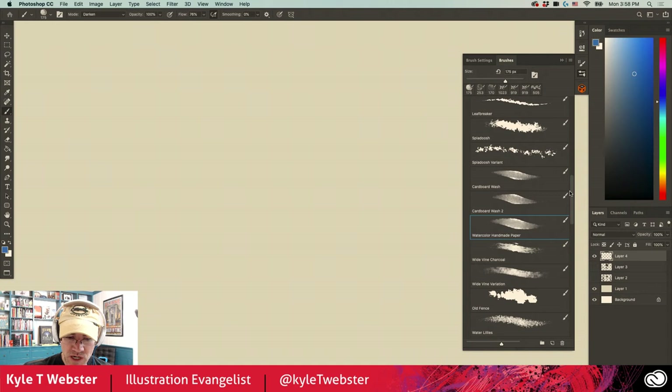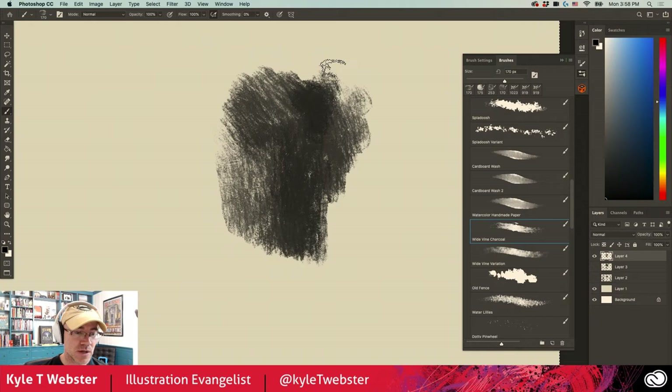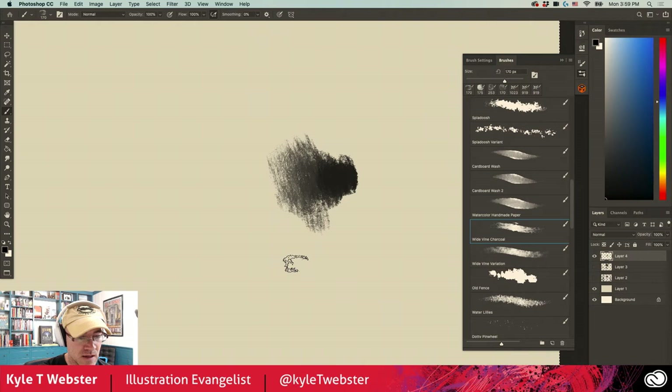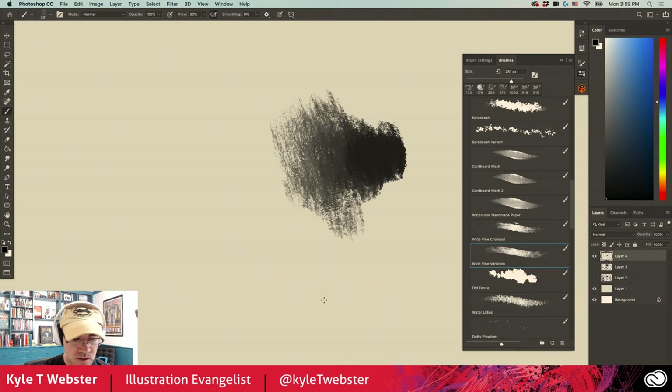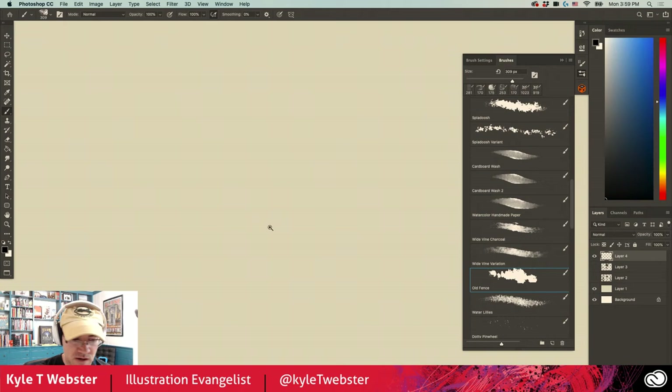Moving on, we've got the Wide Vine Charcoal — exactly like what it sounds like, sort of a vine charcoal you'd use for shading or adding tone to an area. I like this one in combination with a drawing tool — something from the Drawing Box in the mega pack — where you could do some charcoal drawing and then add some tone with this. You can see I'm moving from dark to light using pressure. There's a variation with a more cardboard-like texture to it, which is really quite nice as well.